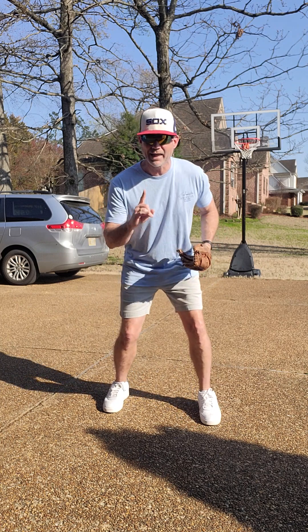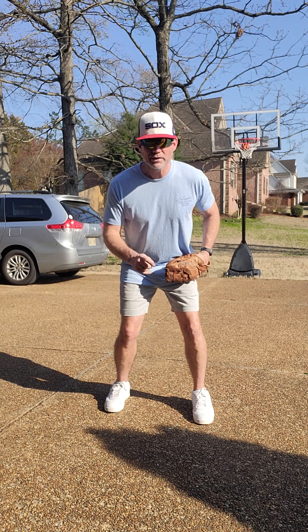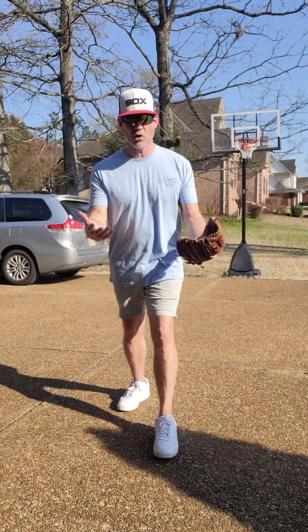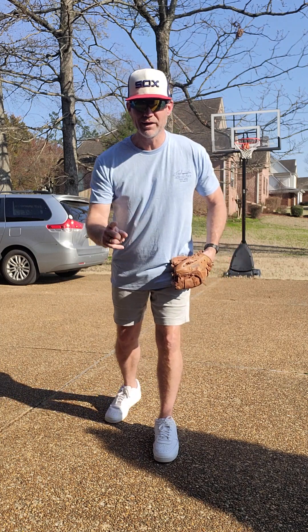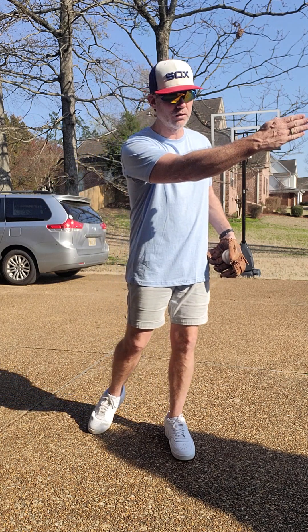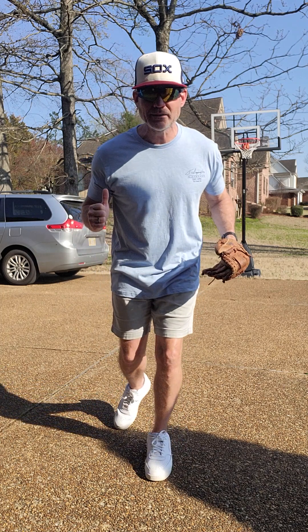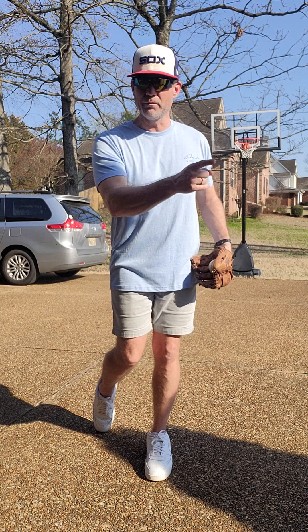Second thing: when the ball is hit, you are always moving forward — you are charging. Why are we charging? Because there is a guy who just batted the ball and he is running with all of his might to get to first base. So we want to run with all of our might to get to the ball so that we can make a throw and throw him out and make the play.